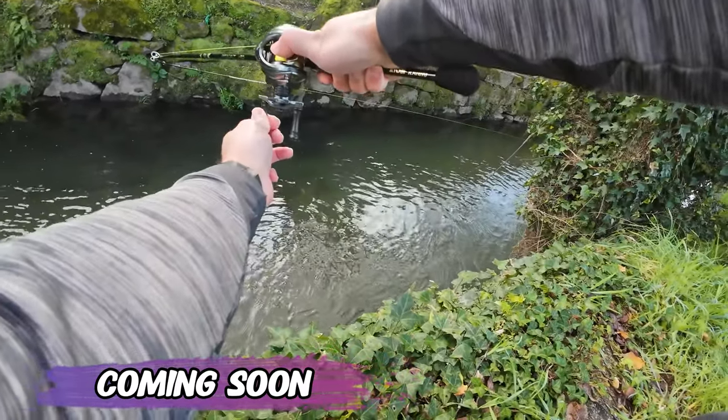I will be testing this rod really soon. The rod is so bent — what the hell is this?! I'll see you guys in my next video.